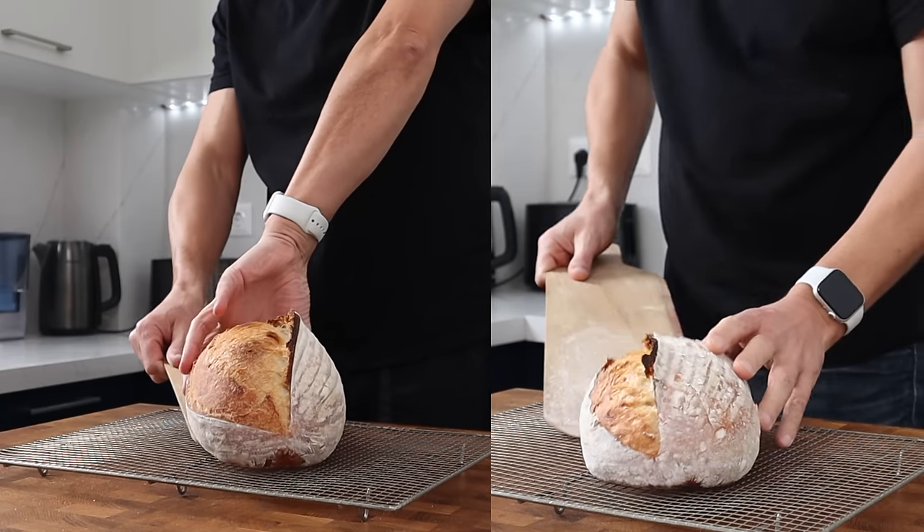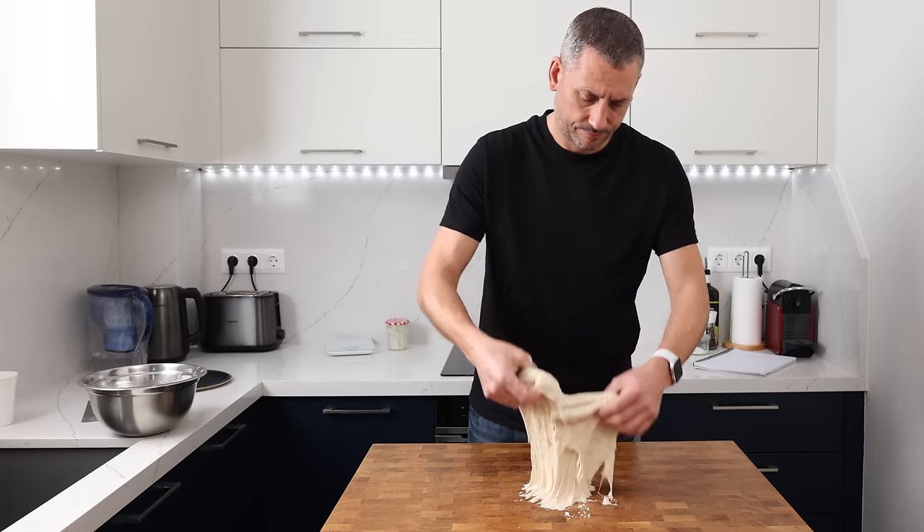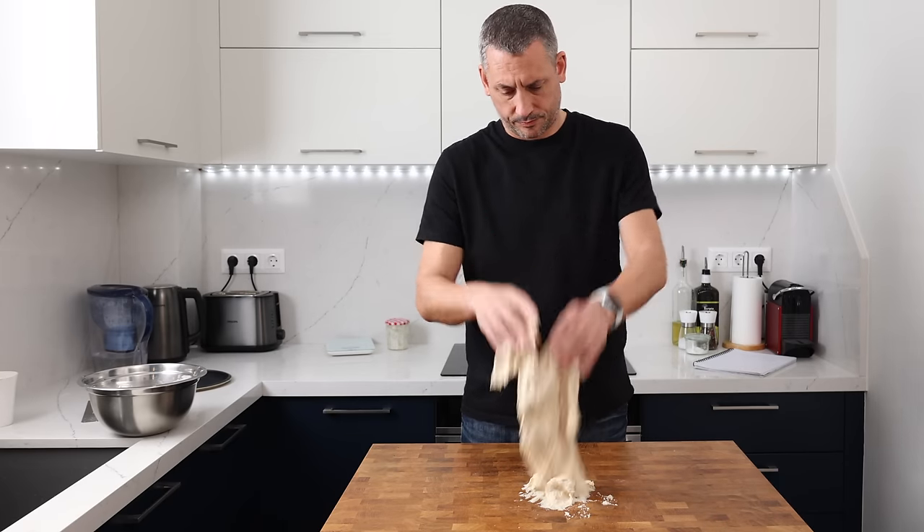Today I'll bake two loaves side by side to show the difference between using a stronger flour or a softer flour and just a 5% difference in hydration. Choosing the right flour and hydration doesn't always guarantee success, but choosing the wrong flour and getting the hydration wrong nearly always ends in disaster. Of course, hydration and flour also play a massive role in the end flavour and texture of the bread.